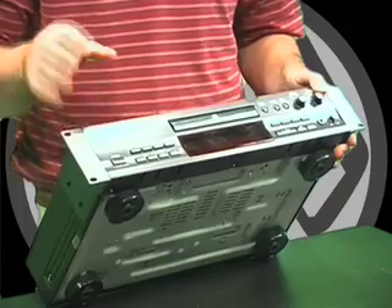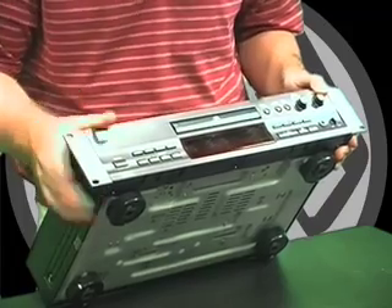Each CDR830 and CDR830+ boasts 24-bit A to D Delta Sigma converters. They each have copy protection disabled — the SCMS-free digital in and out. Frequency response is 10Hz to 20kHz in each of these, so very wide frequency response for your critical recordings. You have digital input gain control as well as digital input balance per unit, which is pretty unique.